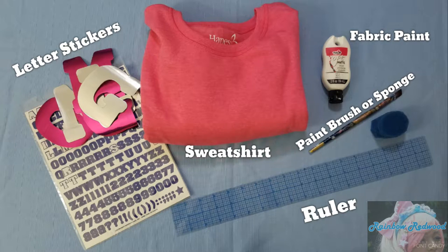Hey guys! For this DIY you'll need letter stickers, a ruler, fabric paint, a sweatshirt, and a paintbrush or sponge.